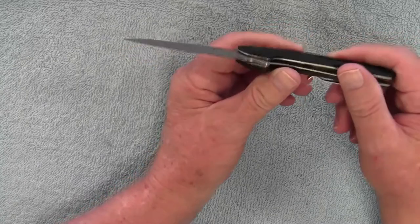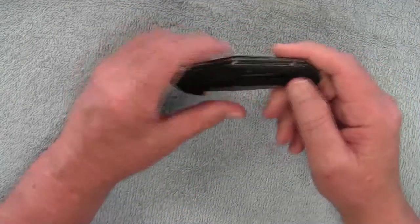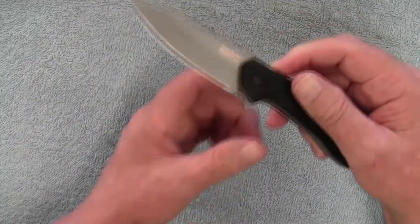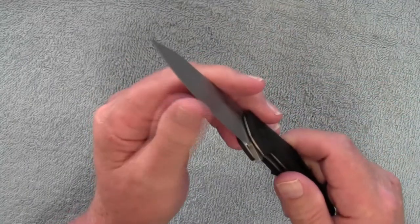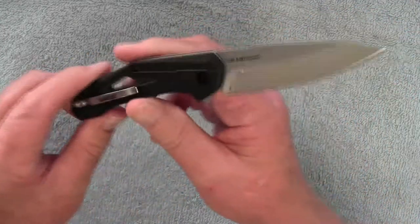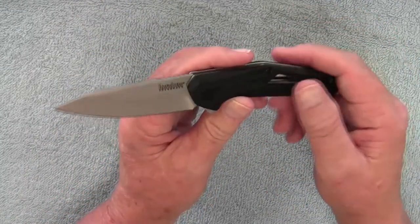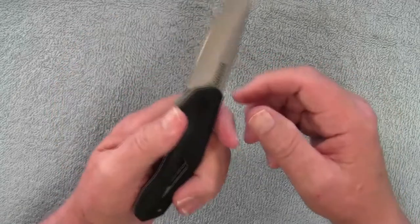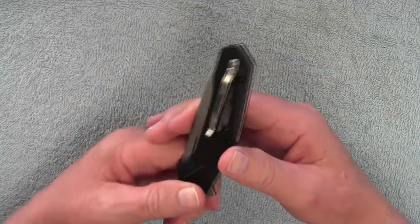It has a three-inch blade, so it's pretty much legal to carry anywhere. My only drawback — the negative thing about this knife for me — is that 4CR13 steel doesn't tend to hold an edge very well. It is still sharp, but nothing like it was. I haven't used it for anything heavy duty, basically just opening mail, cutting tape on packages, or cutting open paper envelopes, and it still didn't hold an edge very well.